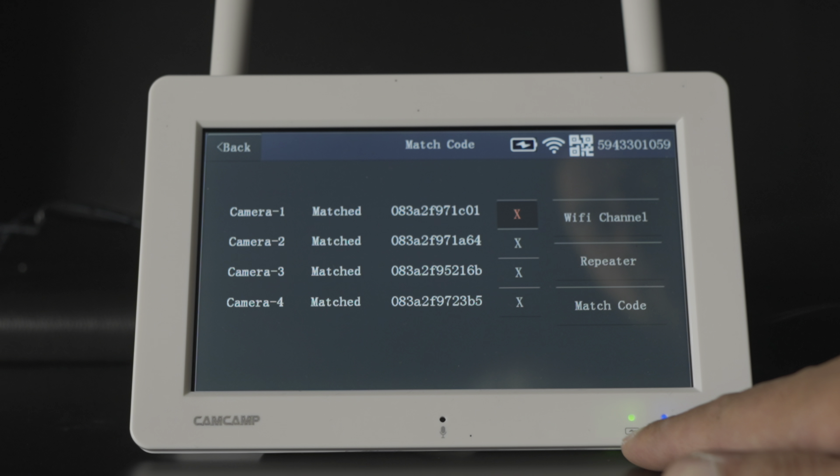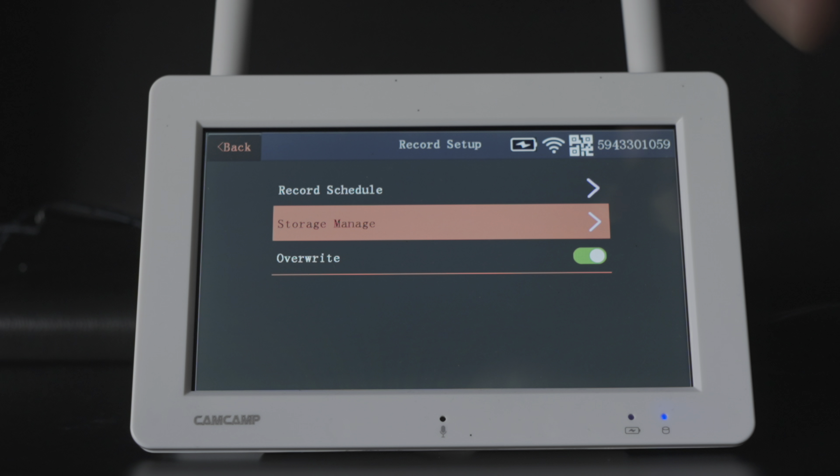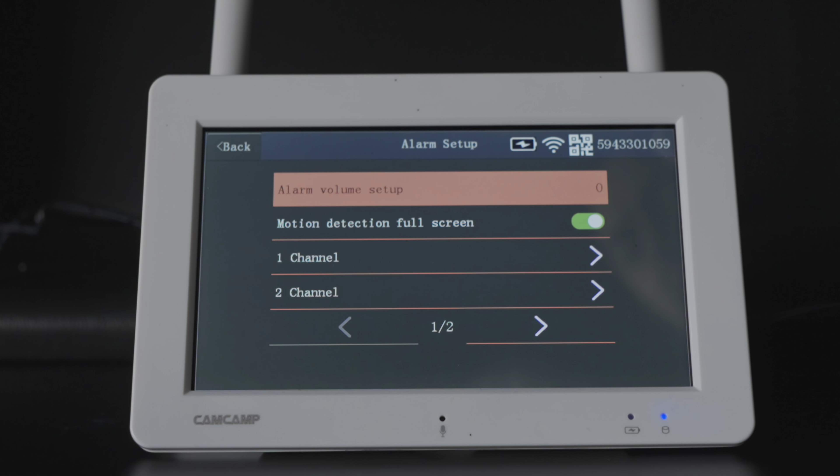The system setup menu covers language, time, wireless internet, and wireless channel. Worth noting: you need to enter your Wi-Fi here to connect the phone app — the monitor connects to cameras without Wi-Fi but needs it for smart devices. You can also enable camera audio per camera, connect to Alexa through network service, set individual camera volumes, configure auto-close back to camera view, and set a screen saver to display the date and time.